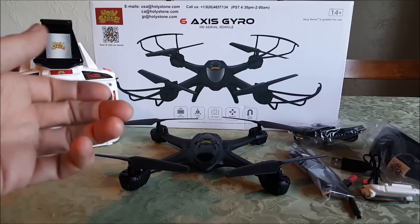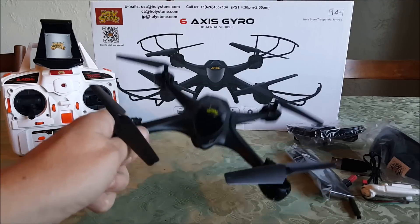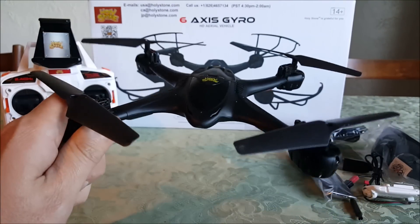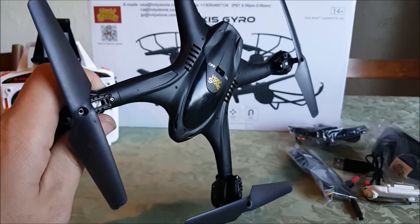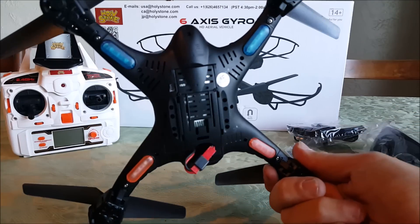If you know my channel, you know I did the X300 from Holy Stone, and this one has the same design, the same look — which I love — that crazy race car spaceship look. It's a little bit bigger and a little bit different.